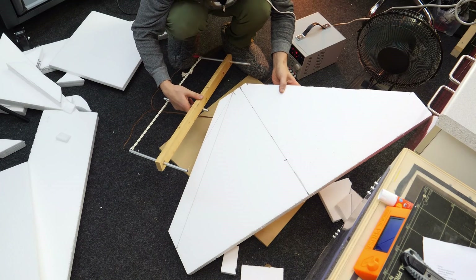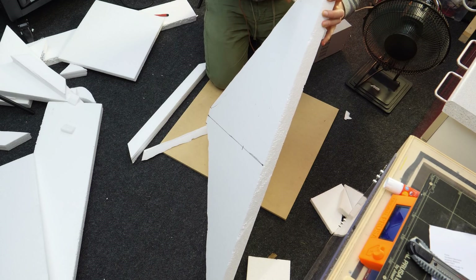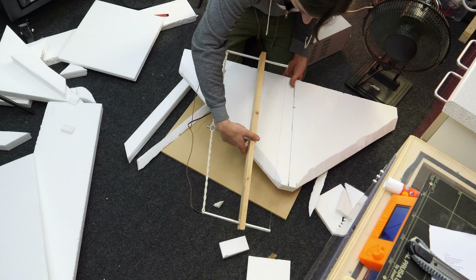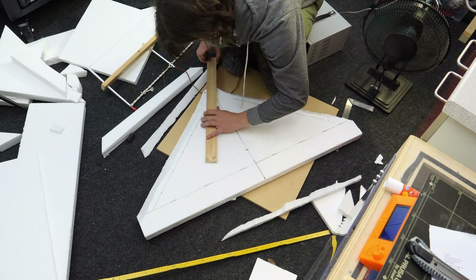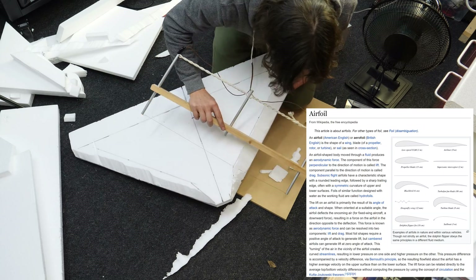At my first attempt I realized this cutting technique wasn't very precise freehand, but it should work anyways. I improved that later by using aluminum profiles as a rail for the wire to glide on. Since I'm a nerdy guy I also tried to cut some kind of airfoil so the wing would glide nicely through the clouds.